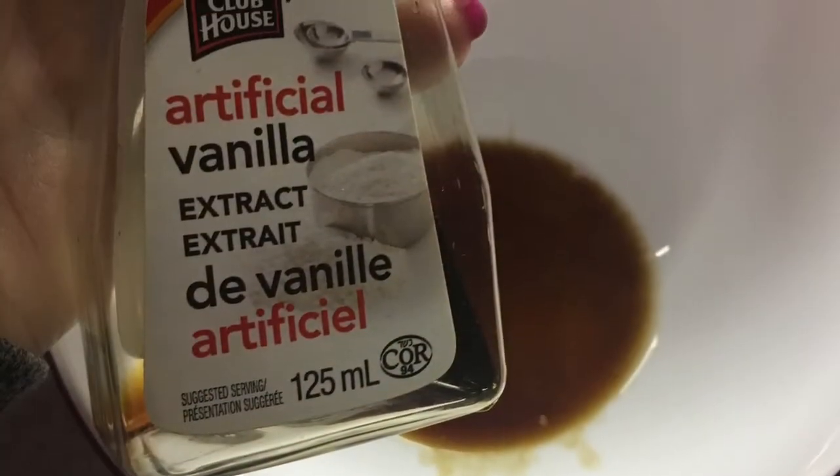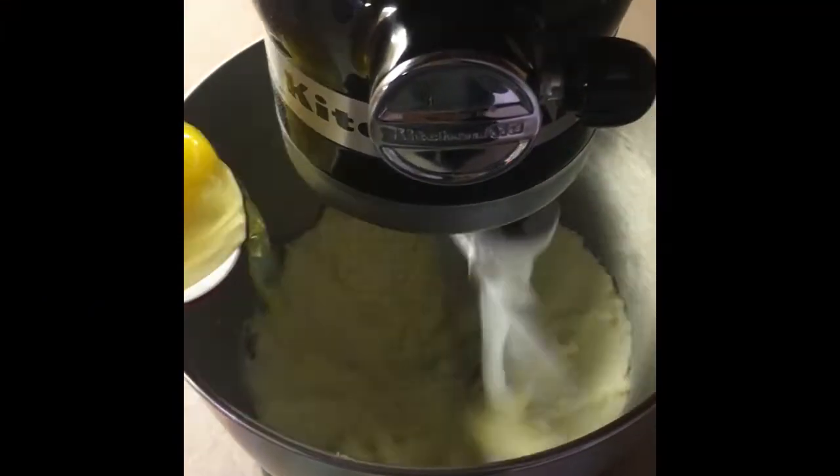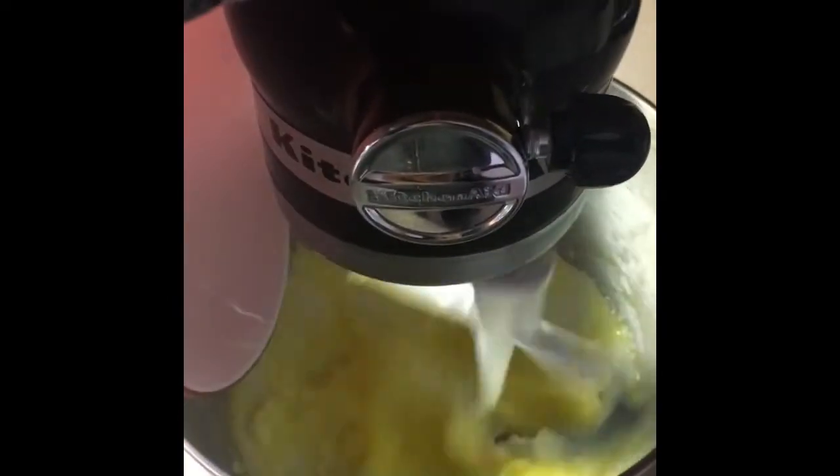Grab two eggs, crack them into a bowl, then add your vanilla. You want to start incorporating those into your wet mixture.